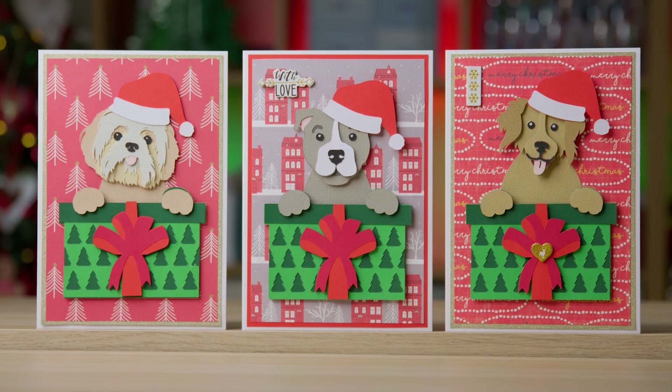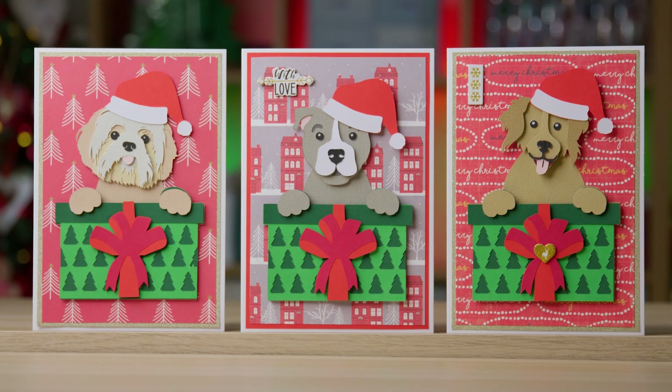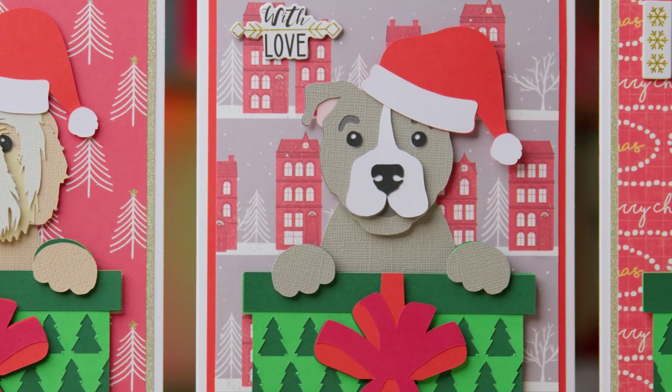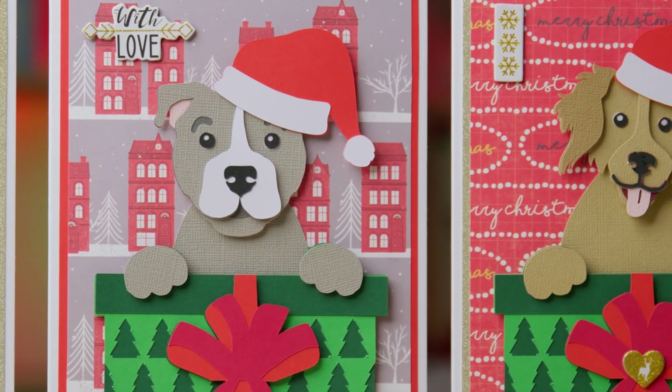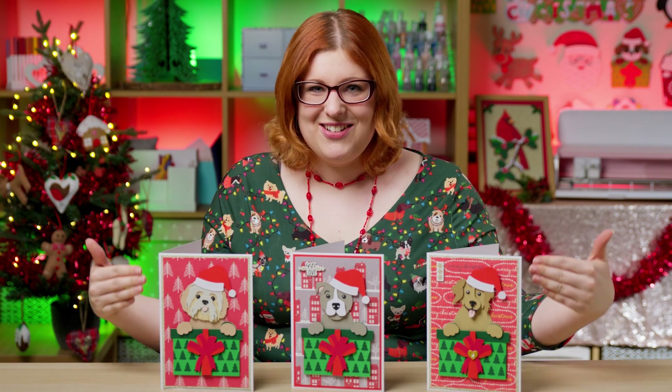The best thing is you get to choose what breed of dog or cat to put on the cards. I've shared with you inside the Christmas Craft Countdown a blank SVG of the gift with the paws on top, and then I'll show you how to choose any of my dog or cat SVGs and put the head on top.